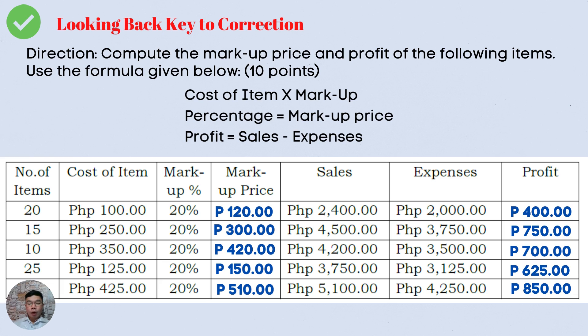Now for the sales and profit: Sales of 2,400 pesos, expenses of 2,000 pesos, profit of 400 pesos. Sales of 4,500 pesos, expenses of 3,750 pesos, profit of 750 pesos. Sales of 4,200 pesos, expenses of 3,500 pesos, profit of 700 pesos. Sales of 3,750 pesos, expenses of 3,125 pesos, profit of 625 pesos. Sales of 5,100 pesos, expenses of 4,250 pesos, profit of 850 pesos.